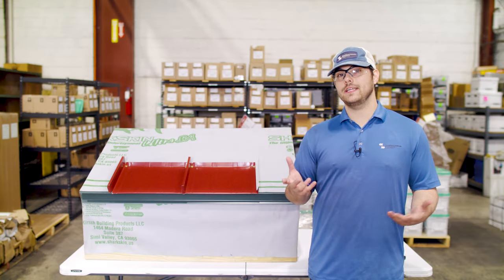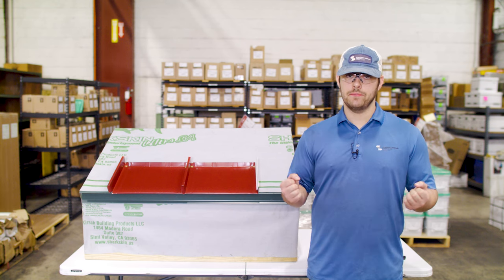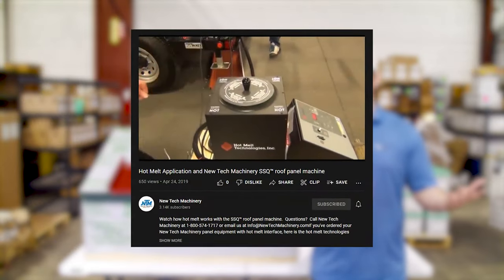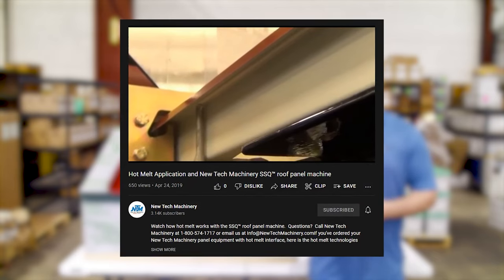In certain applications, such as low-slope metal roofing, sealant is applied in the seams of a standing seam metal roofing system to help prevent water intrusion. A non-curing sealant is preferred so that the installer can go back later and seam the ribs while the sealant is still pliable. Melted butyl is often used in this situation with a system like Hot Melt that automatically injects the sealant into the panel ribs as it's being roll formed.